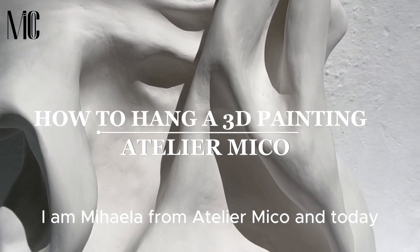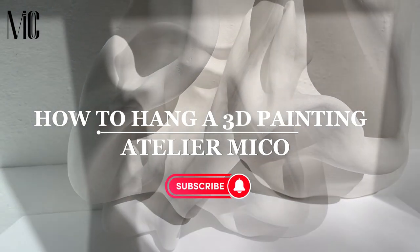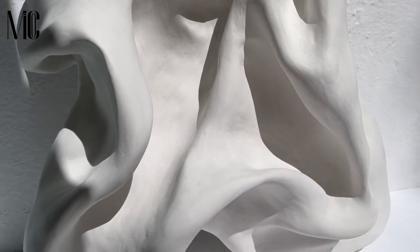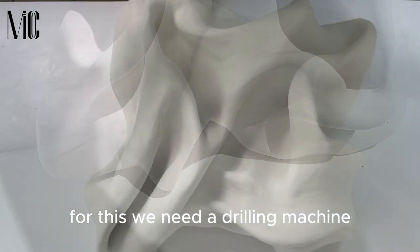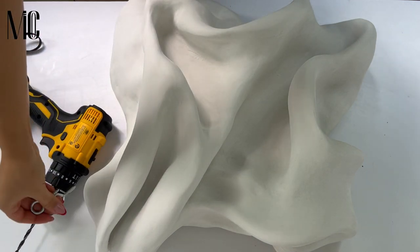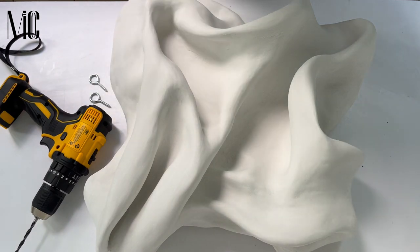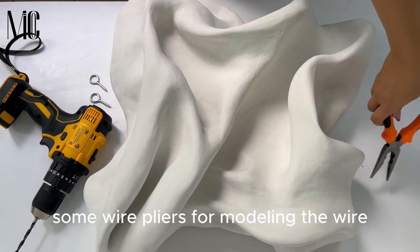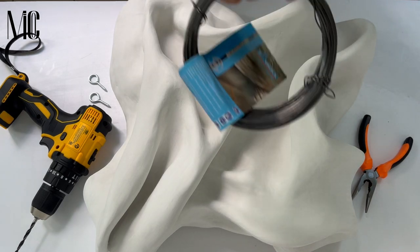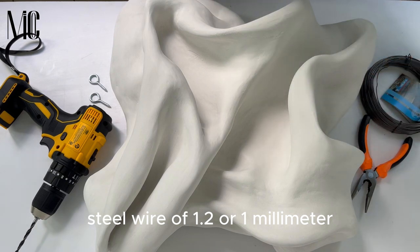Hello everybody, I am Mihaela from Atelier Miko and today I'm going to teach you how to hang a 3D painting. For this we need a drilling machine, two steel screw eye hooks — I'm going to leave you a link in the description for these ones — some wire pliers for modeling the wire, and steel wire of 1.2 or 1 millimeter.